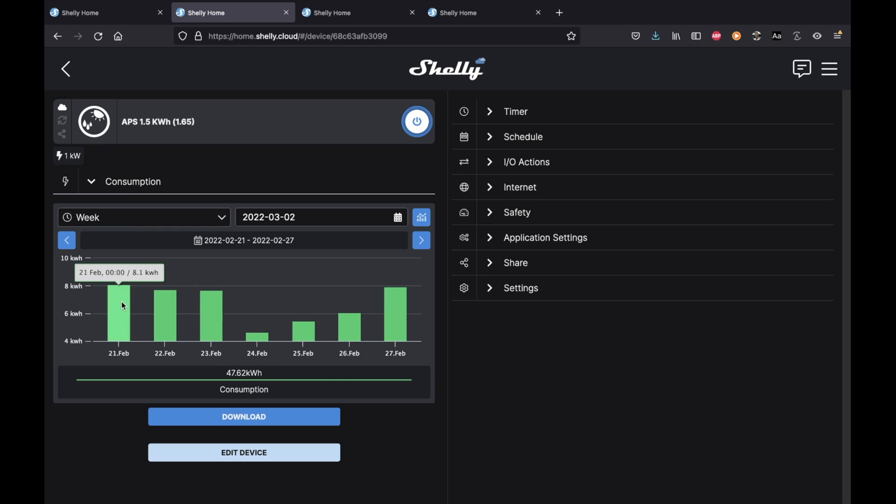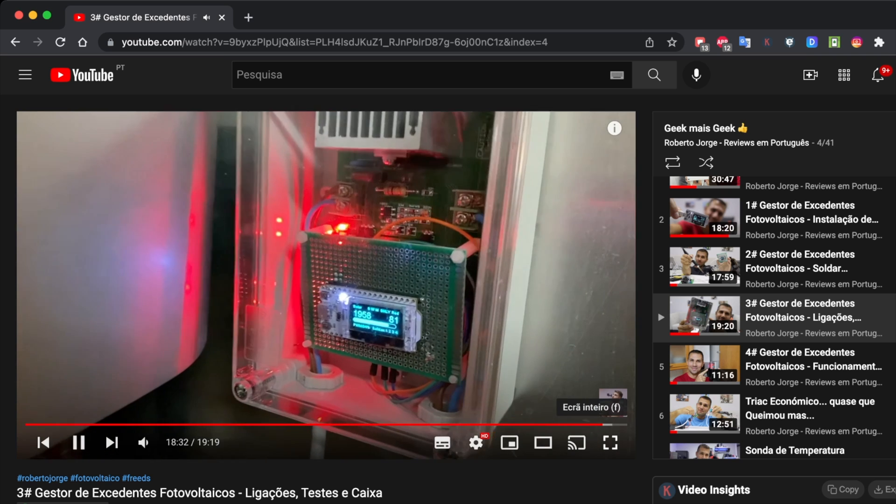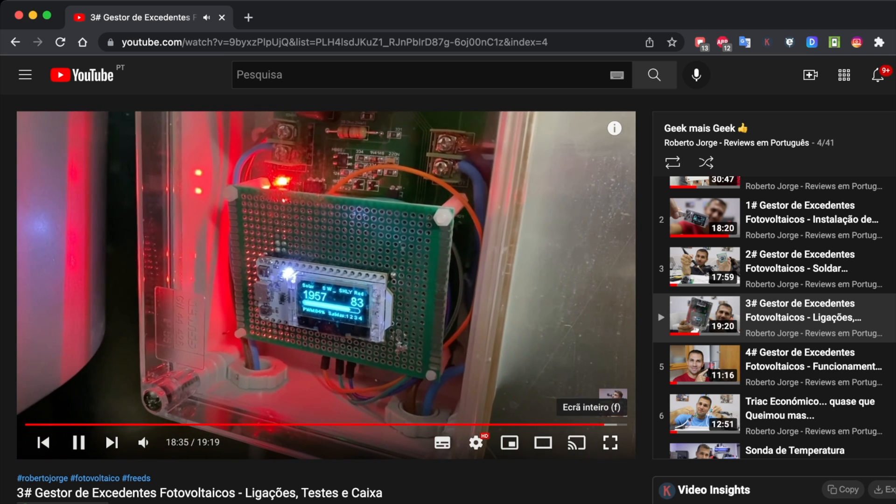Regardless of the inverter and regardless of the software, one suggestion I can make out of the box is that there are several third-party solutions you can use. In my case I use Weeby and also Shelly, and those work with any brand of inverter. So if you find the built-in software isn't enough, you can still get the inverter and add another tool to measure power consumption and production. There's also a Goodwee smart meter solution available.